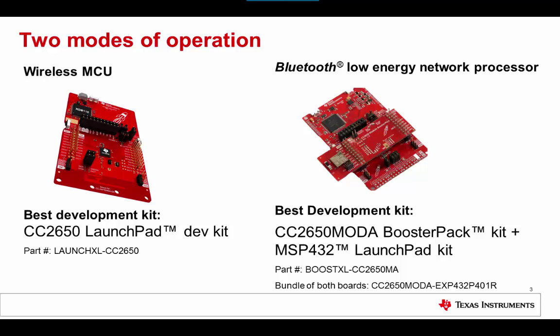The second usage model is as a Bluetooth 4.2 network processor. Here the development platform is a stacked development kit setup with user application running on the MSP432 Launchpad and a Simple BLE network processor running on the CC2650 MOD-A. The two are connected by SPI or UART. The advantage of this approach is that a pre-compiled hex image of TI's Simple BLE network processor can be used, and all development efforts can be spent on writing code for the host MCU and only learning a simplified BLE API.